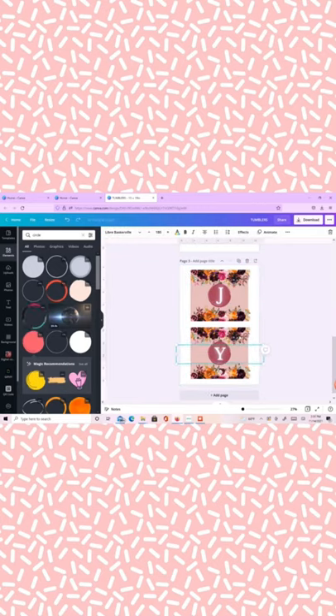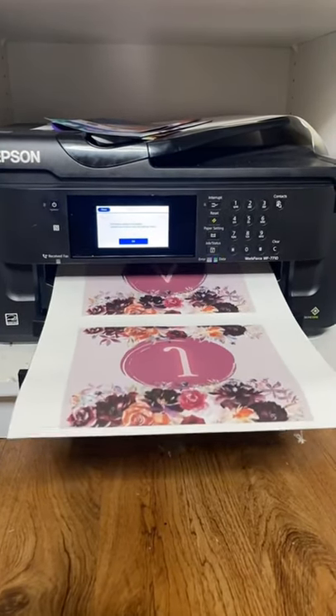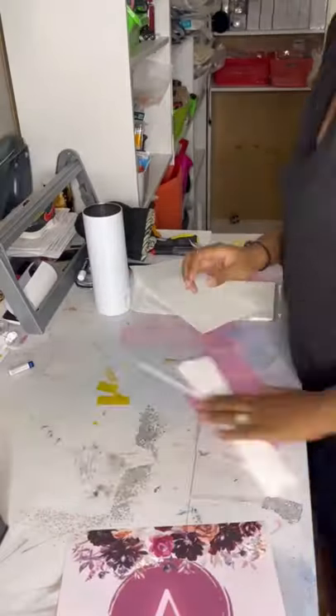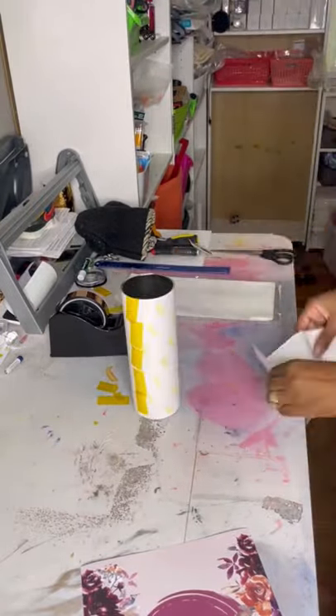I'm using 13 by 19 size paper so I can fit two images onto one size paper. Once I have everything printed out, I'll just go ahead and trim off the edges and use my heat tape to tape it together on the tumbler.